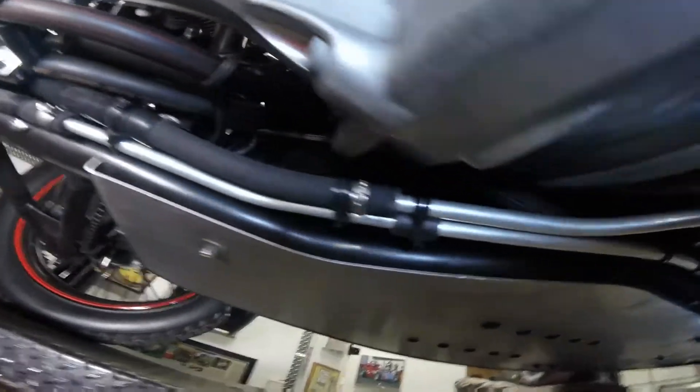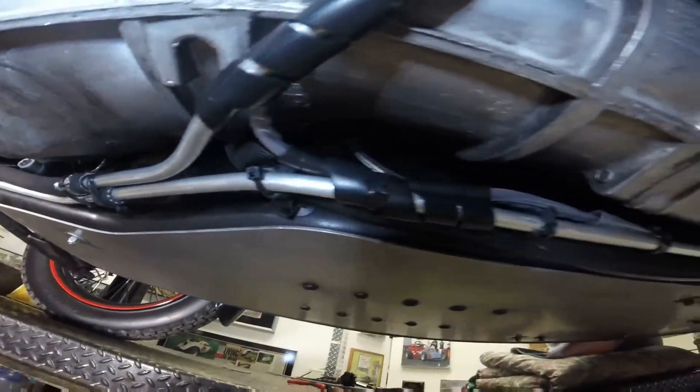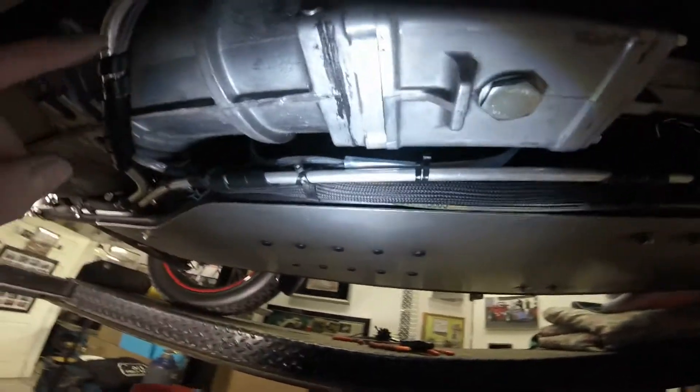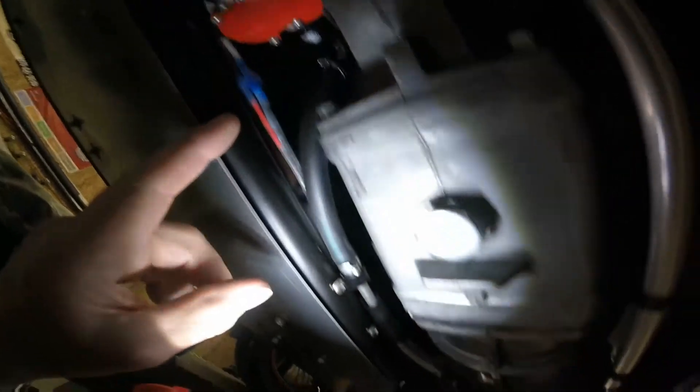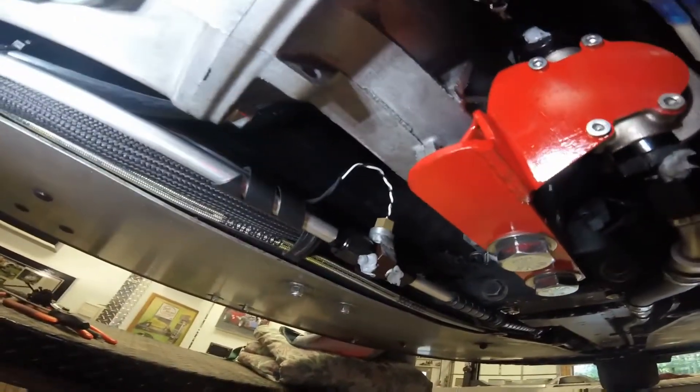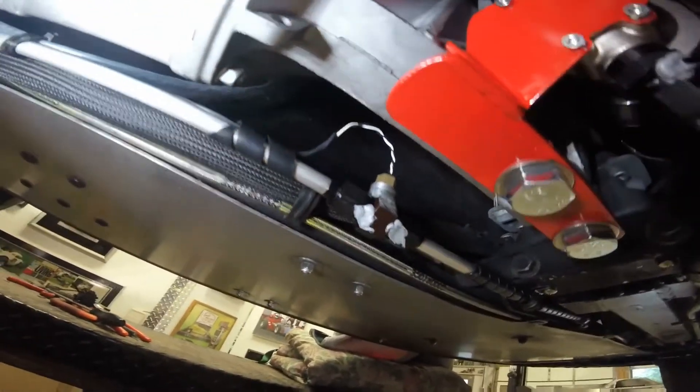Now we're going to turn and come back down on the return line. The return line is the one closest to the passenger side — you can see the power line above it. I've run that from the pump down this back side. Power line, quick disconnect — it'll run back, transition back over to this side, go up, and come out by the battery. On my car you will see the temperature sender, so I can switch between oil temperature of the engine and oil temperature of the gearbox and bevel box.